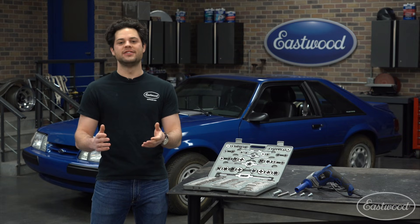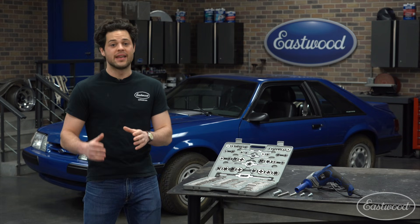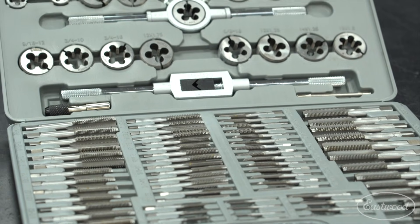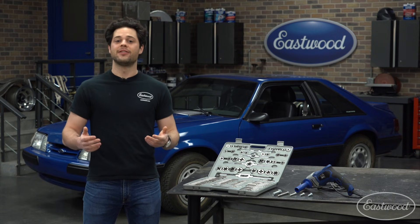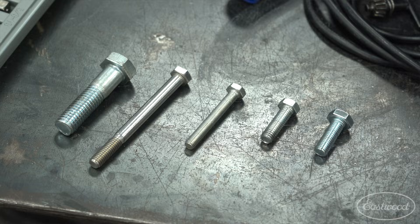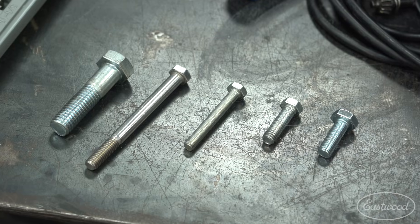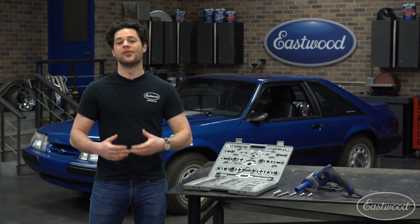Before we dive into how to use this, let's talk about some of the very basics. A kit like this is going to include taps, dies, ways to spin them, and some gauges are usually in there as well. A tap cuts the female portion of the threads — that's known as tapping — and a die cuts the male portion of the threads, that's known as threading. In my opinion, a good tap and die set is a must-have for any garage.